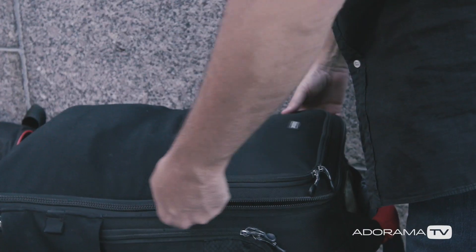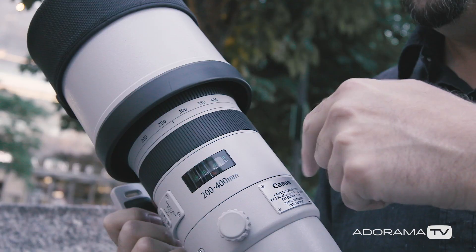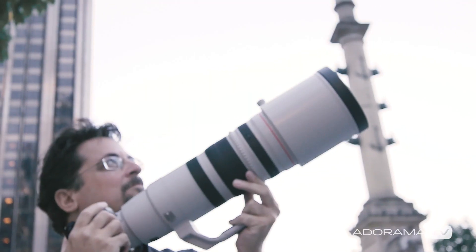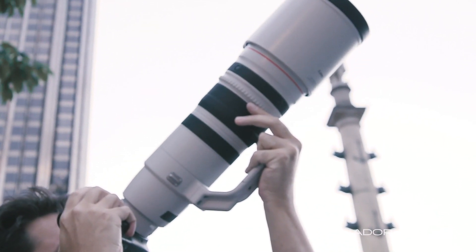If you do decide to photograph the moon by itself, use the longest lens you can so that you can eliminate most of the dark space around the moon. Even better, shoot when there's still a little bit of light in the sky, so you'll have some color around it. If you're shooting tight, it's nice when it's not a full moon, because the side light from the sun will help to bring out the detail on the surface of the moon. You won't see all of the craters as well if it's lit from the front.